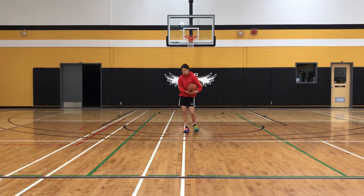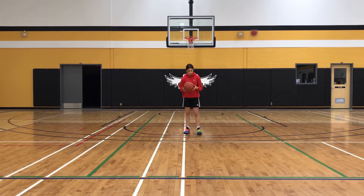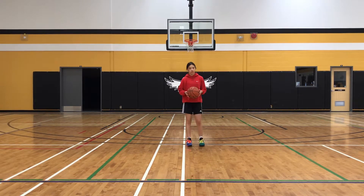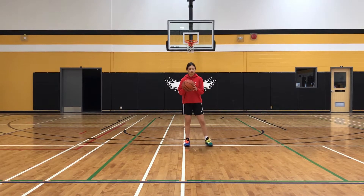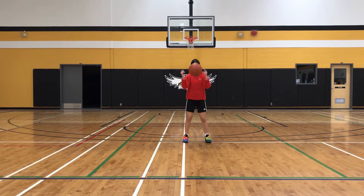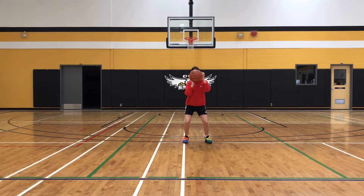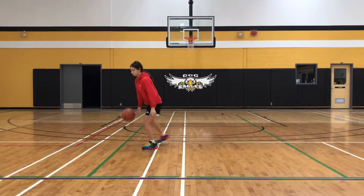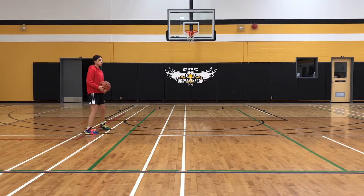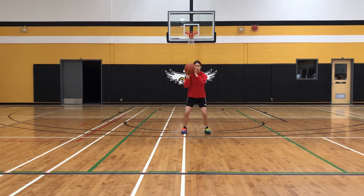The next one we're going to talk about is the step across. Have your feet shoulder width apart, already set up. Pass yourself the ball and go into a shot fake. Good, and then just step across to go right. That step across should be at a 45 degree angle.